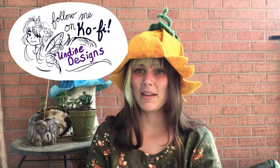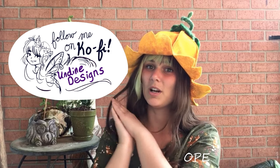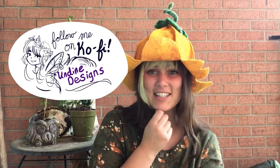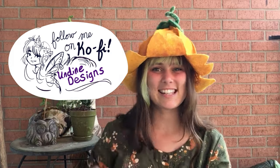As always, if you'd like to support the content I make, the best way to do so is to donate to my Kofi right here. Thanks for watching. And as always, ta! Till next time.